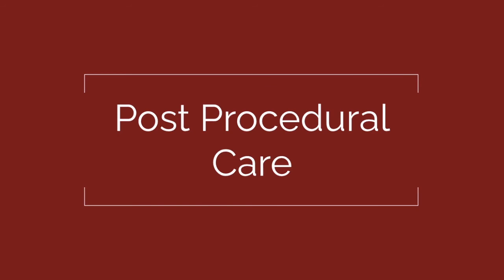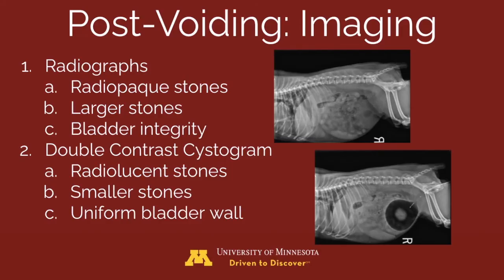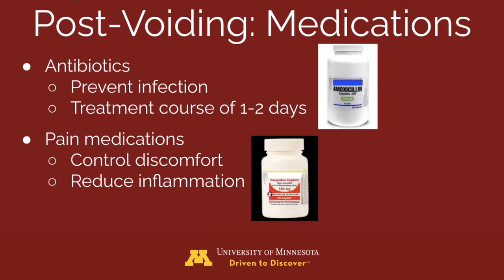For post-procedural management, radiographs should be taken of the voided patient. This imaging will identify radiopaque and larger stones. A double contrast cystogram can also be beneficial to evaluate for radiolucent stones or smaller stones. Both methods will confirm the integrity of the bladder. Post-procedural medications should include a short course of antibiotics, about one to two days, depending on the sterility of the procedure, comorbidities, and the amount of trauma induced. Analgesics are also prescribed to manage discomfort and inflammation.